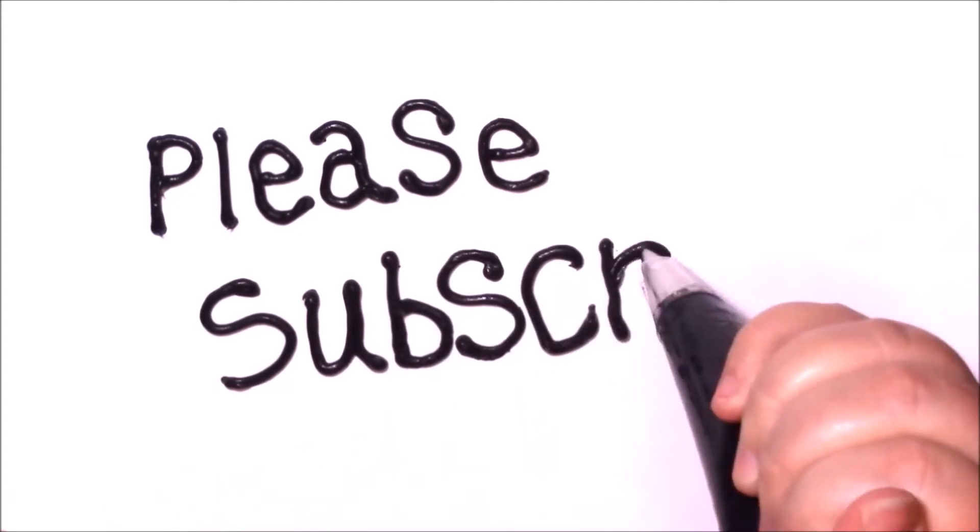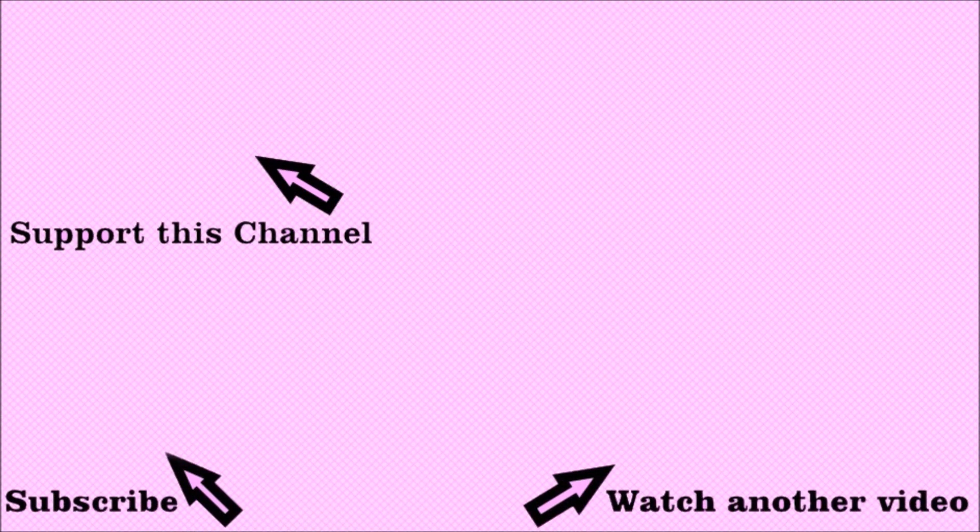Sometimes there are these big elaborate projects and we realize we'll never get around to them, but this is one you can get around to. I'd love for you to check out my other videos and see if there's something else you'd enjoy. If you enjoyed this, share and subscribe — and I hope the luck of the Irish is with you. We'll see you next time!